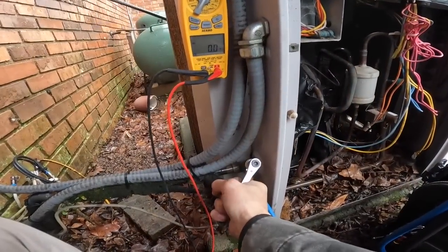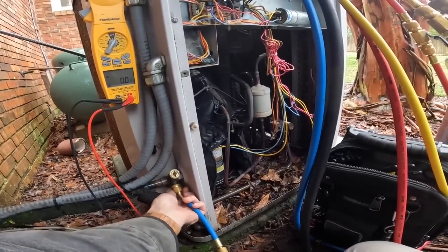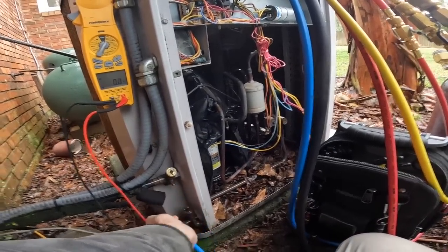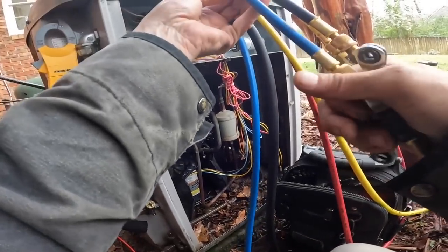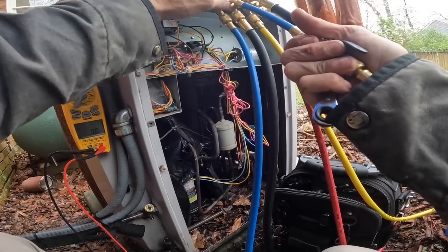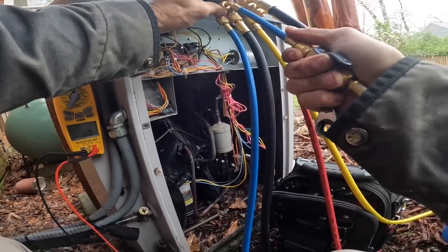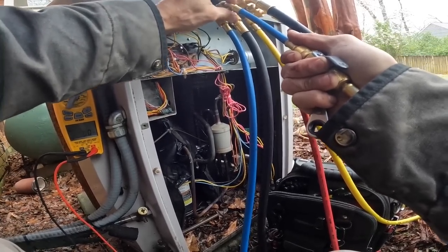Let's backseat this again. Back seated. By the way, these are new hoses for me — it's probably been over two years since I've had new hoses. They couldn't hold a vacuum.